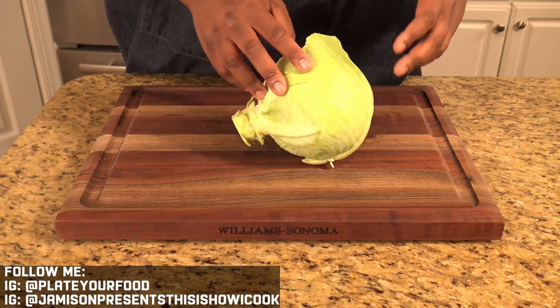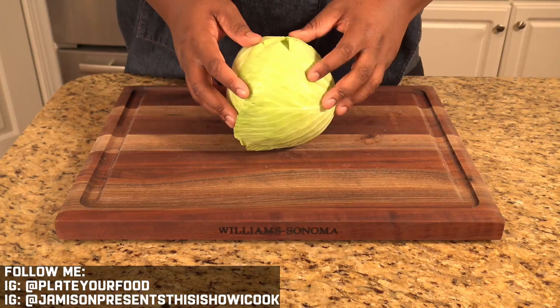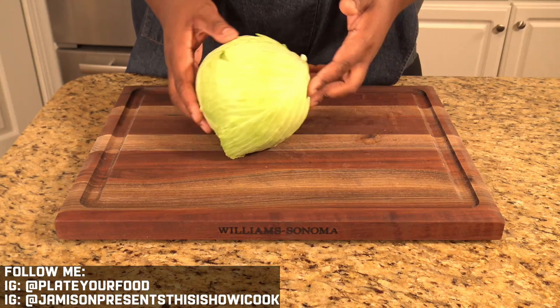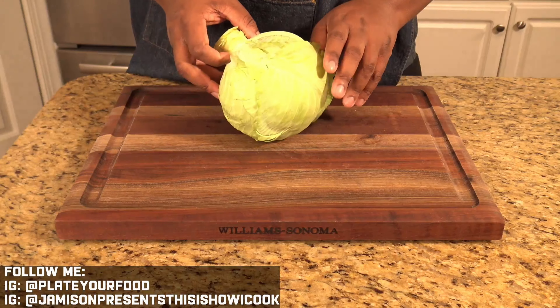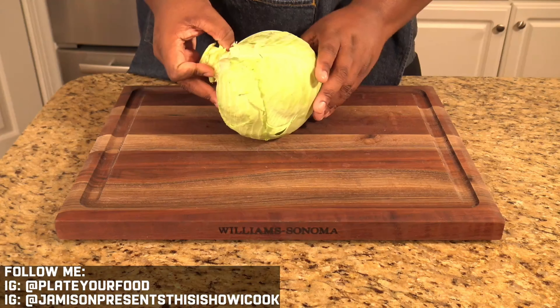When you buy a head of cabbage, the outer leaves are already pretty loose, so those are really easy to get off. But when you get down closer to the interior core of the cabbage, you want to take the leaves off. The easiest way is to come under here and find the stem of the next layer you want to remove. In this case, this stem is already loose.